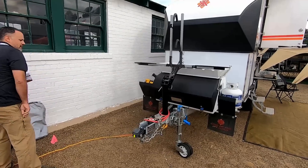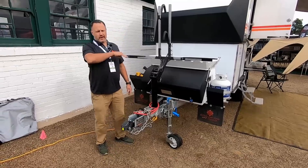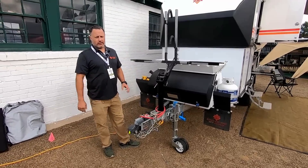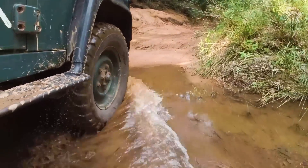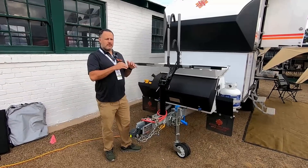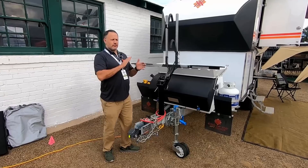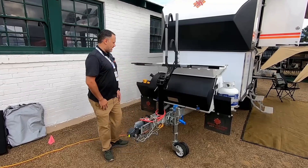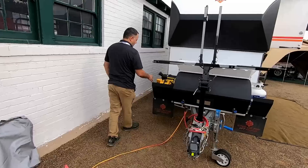A unique feature of the Kimberly is that we don't use drum brakes. All our trailers come standard with electric over hydraulic disc brakes. You can go through water and they won't fade like drum brakes will. The braking is much more linear — it's like stopping your vehicle, just a smooth stop, no jerking from the trailer.